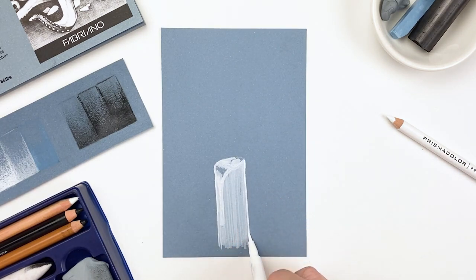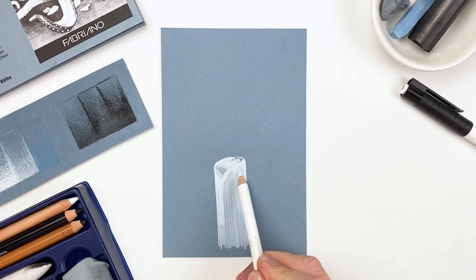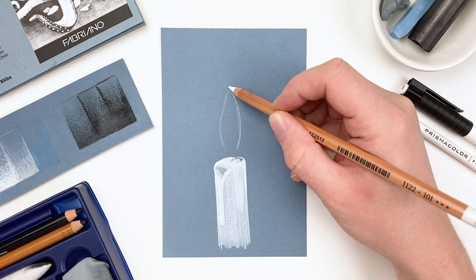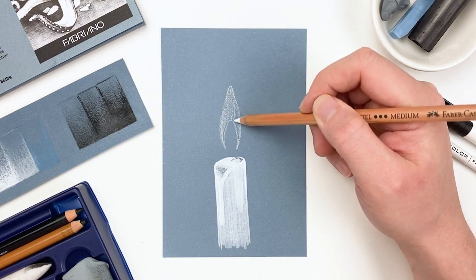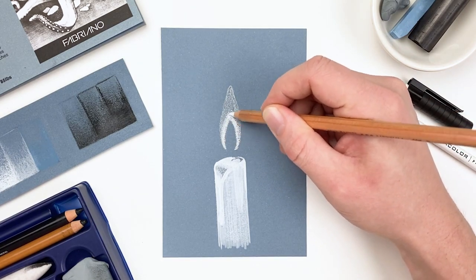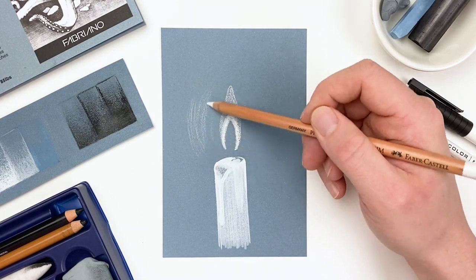Once I'm happy with my candle, I'm going to go in with our colored pencil again, just to fill in any areas that I left untouched and add a little bit of a texture effect. Taking our white charcoal pencil, I'll sketch in that flame, getting the overall shape down before emphasizing the innermost part. It's typical for a light source to be the brightest at the center, as light expands out and gets weaker and darker as it expands.